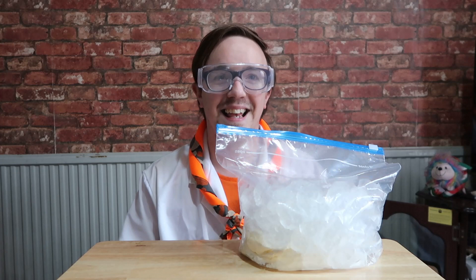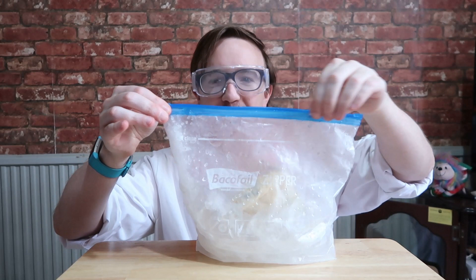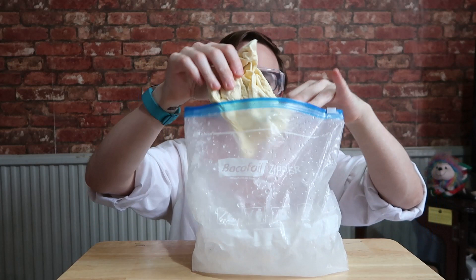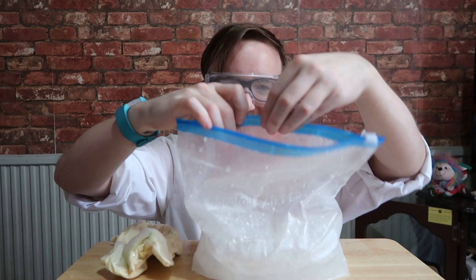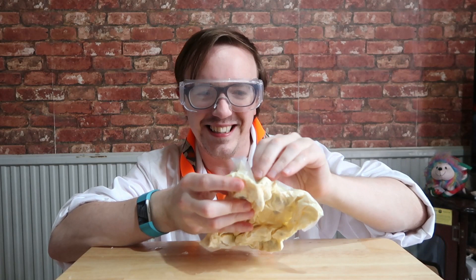Then what you're going to do is shake it for around about five minutes. Wear protection. Once you've done your five minutes, you should be able to open up the bag. What's happened is the salt and the ice have reacted together and therefore they have frozen the cream solid.